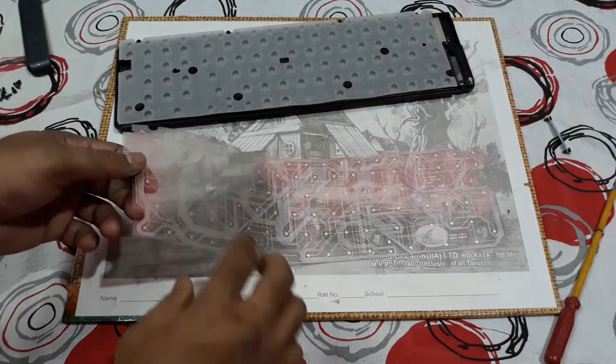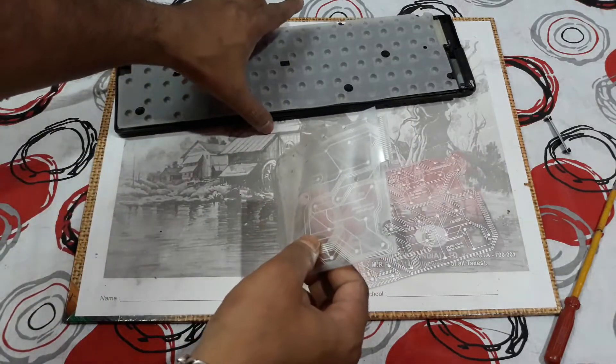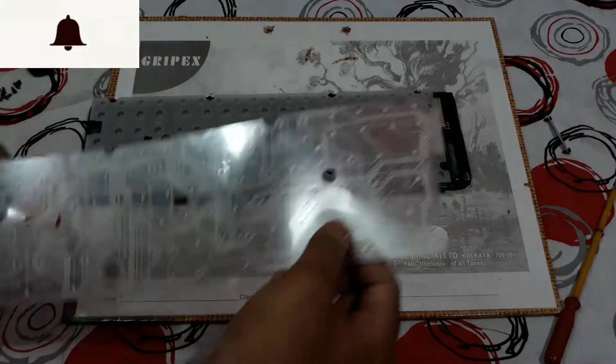The cleaning is done and now I'm going to fix this back into the casing.